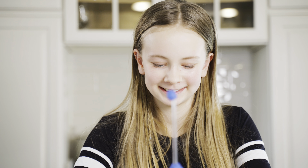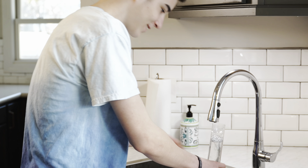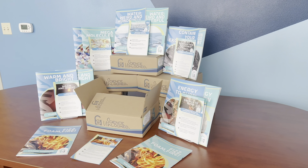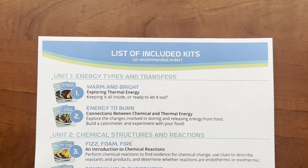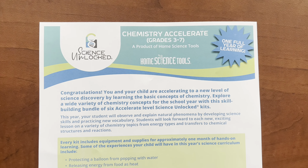The included student workbook also simplifies providing evidence of progress. It's easy to get started: pick your level based on your child's grade, choose a full-year curriculum bundle or a single-use kit, and start learning. Science Unlocked can be purchased either as a full-year curriculum or one kit at a time. Our full-year curriculum bundles include a handy reference guide with our recommended schedule for completing the kits. It also has tips to help you get started.